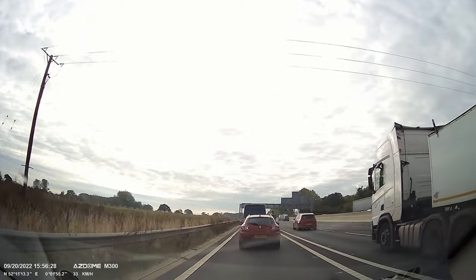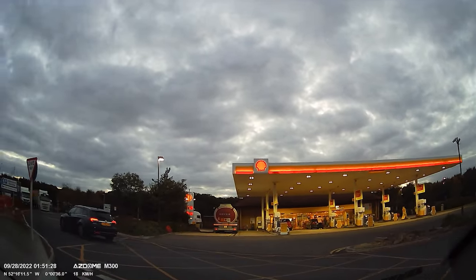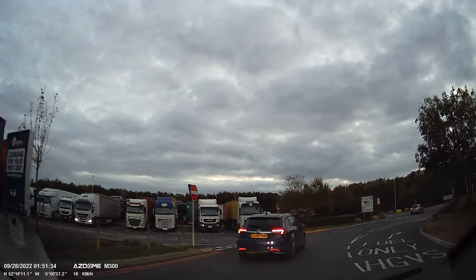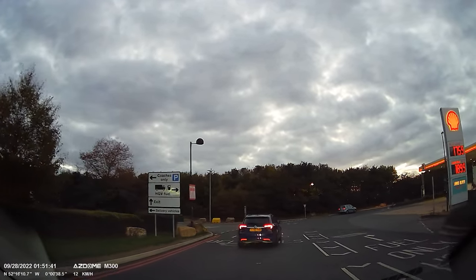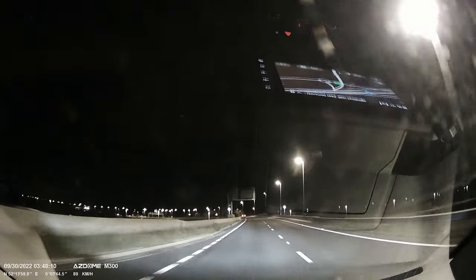Let's talk about the image quality during the night. Quite impressed. For a dashcam that costs less than 70 quid in UK, the night image quality is really good, as you can see. It will not be as good as very expensive dashcams — you can see a little bit of grain and the details are not the best — but keep in mind that this dashcam is less than 70 quid in UK.